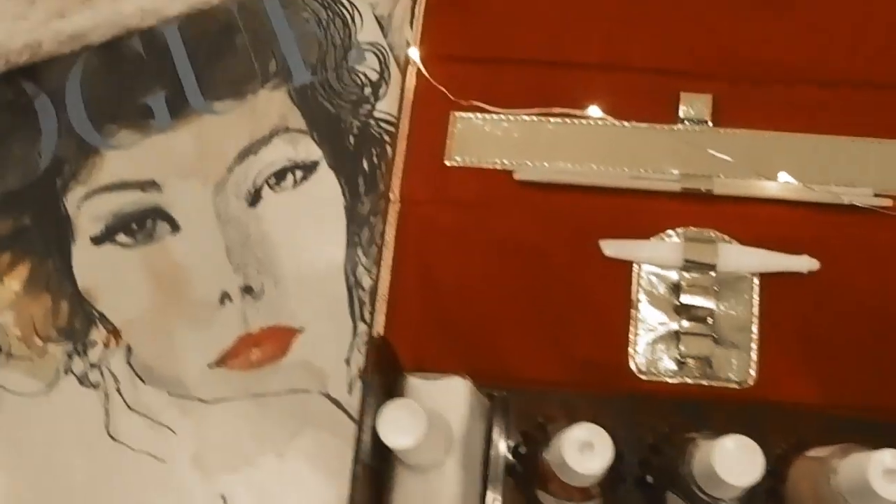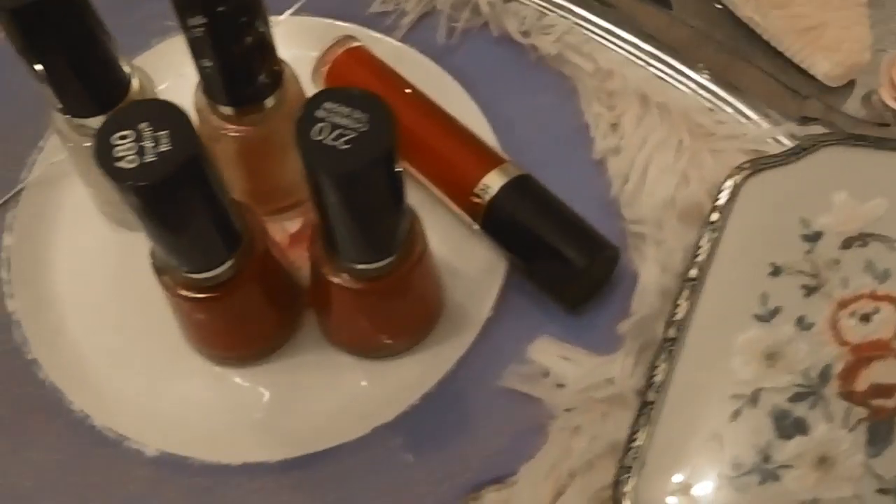Hello lovelies, welcome back to my channel! Today we're going to talk all about vintage Revlon nail polish. I bought a whole bunch of vintage Revlon on eBay — I believe I have a set from the 1960s, maybe late 50s, and also a nail polish from the early 1950s. I'm not 100% sure on the exact dates, but I was looking at images online trying to figure it out, so let me know in the comments below.